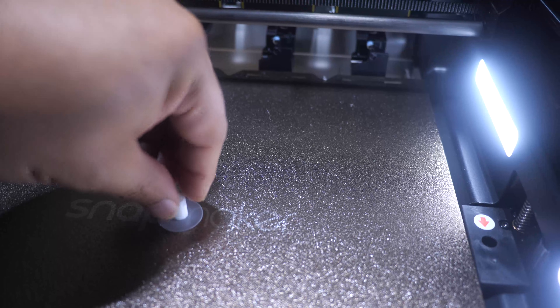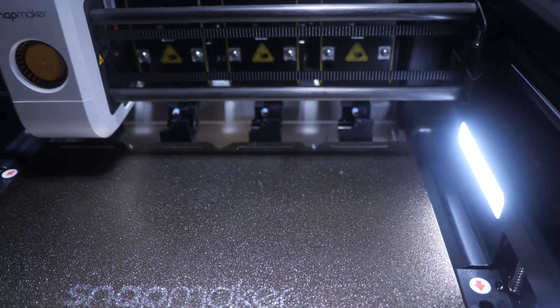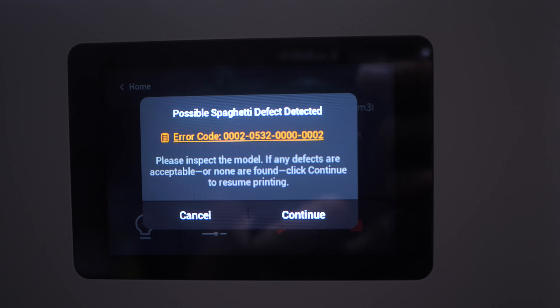Next I wanted to try spaghetti detection, which is great because it can save you a lot of filament if a print fails. I started printing a tall cylindrical object, waited until it got to a decent height, then paused the print and took the cylinder off the bed before resuming. The print ran for a handful of seconds and then it successfully detected that spaghettification was going on. It paused, parked in the back, and I had to confirm whether the spaghetti notification was legit — of course it was, so I cancelled the print right then and there.